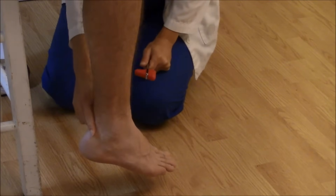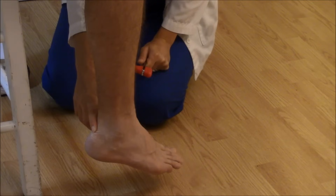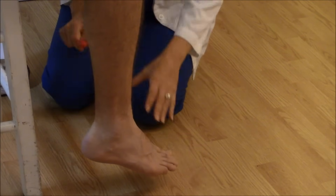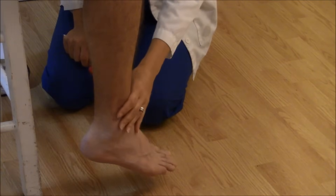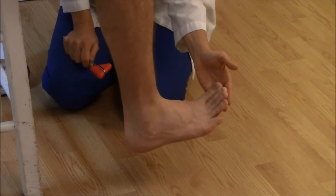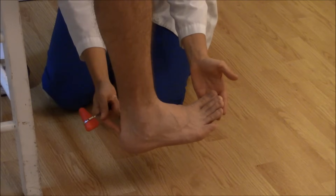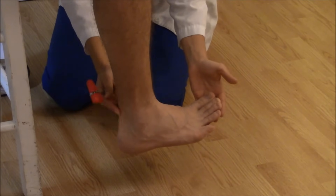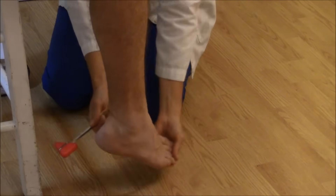Now let's check the Achilles. The Achilles reflex is going to look for L5 to S2, and this is best done having the patient dangle their feet — just like when you're checking the patellar, you usually want to check those two together. Dorsiflex the foot up, and you will see the tendon, which is located right above the heel.